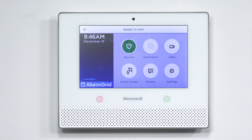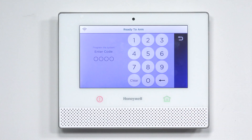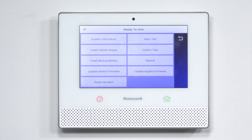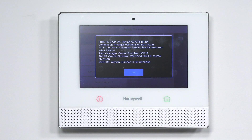Before you run the update, you're going to want to confirm what firmware version your Lyric system is on. In order to do that, you're going to press Security, then press Tools, and type in the master code — the default master code is 1234. Once you've done that, press Advanced, and on the top left you'll see System Information. Press that, and in the window, to find the firmware version your system is on, it's going to be on the top right under Rev, R-E-V.